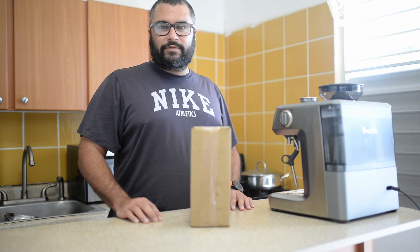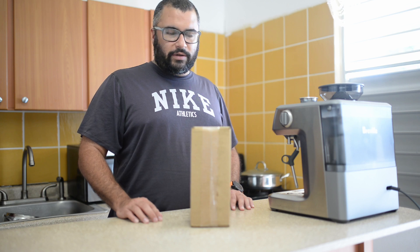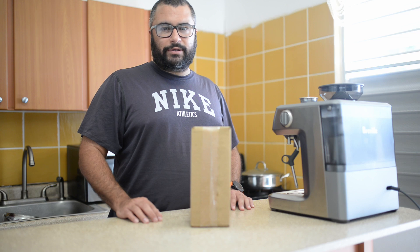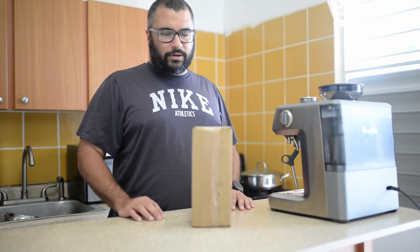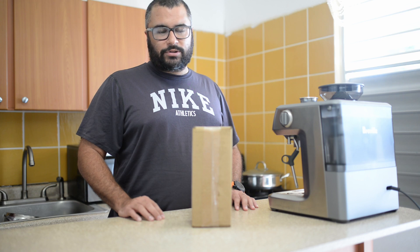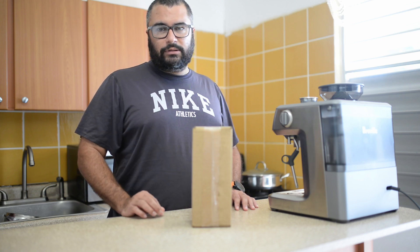I just arrived the new 54 millimeter bottomless naked portafilter. So many of us visit coffee shops and they have these bottomless portafilters, but they're 58 millimeters. This one is brand new for residential machines like the Breville Barista Express — it's a 54 millimeter. They came up with this new portafilter, so let's check it out.